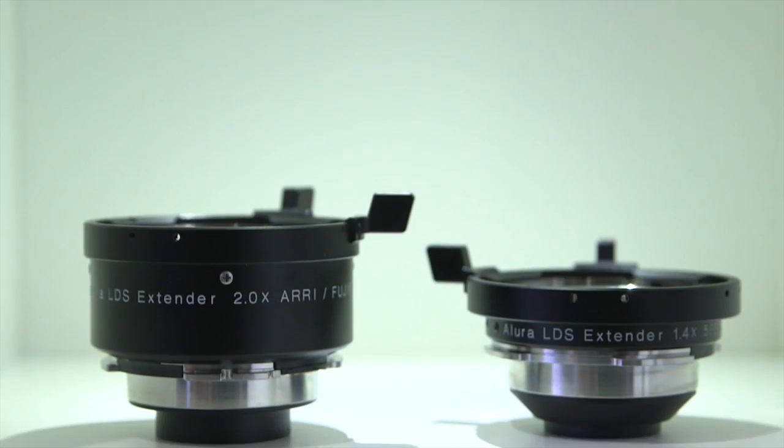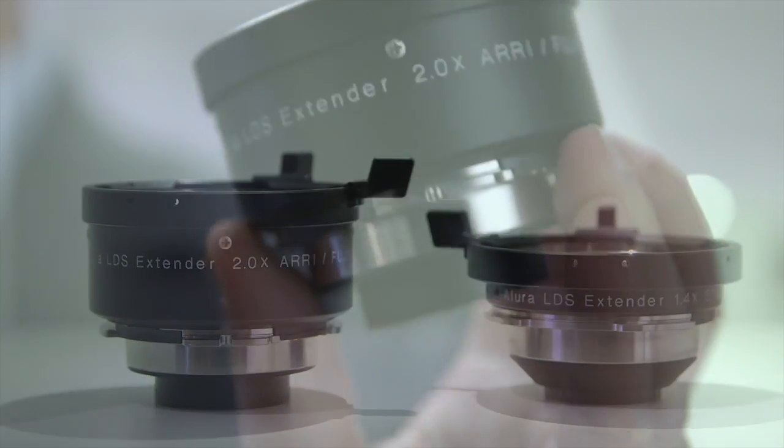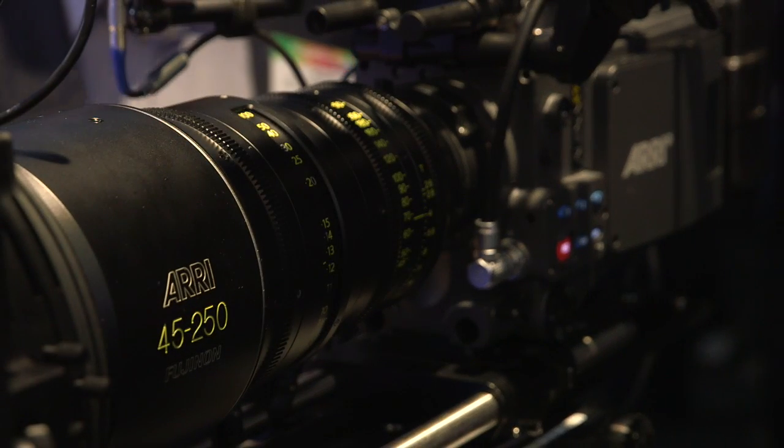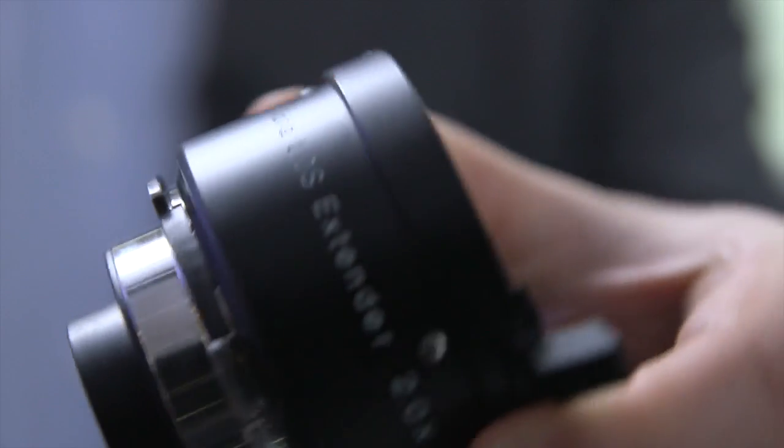We have this extender in two different configurations. I have here the 2x extender, but we also have a 1.4x extender. This extender is an ideal combination with our Allura zooms, but works also perfectly with the new Caprio zooms from Fujinon.